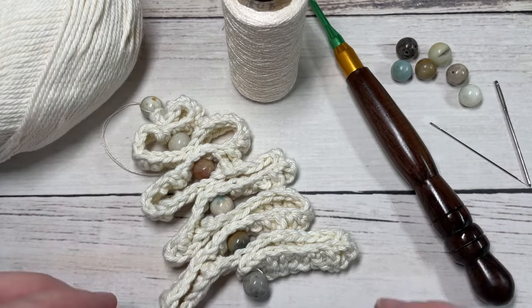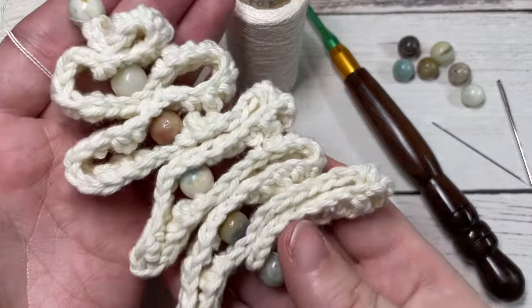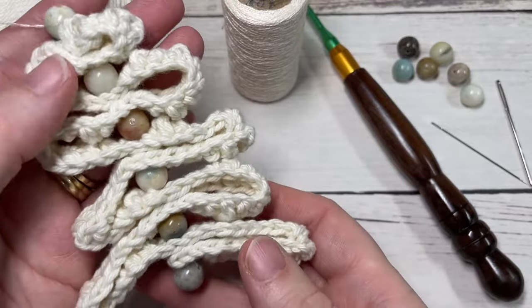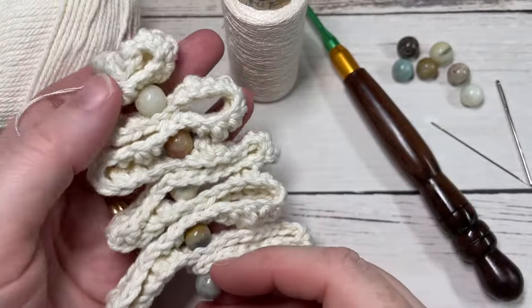Hello everyone, I'm Sarah of Bridge Textures Crochet and welcome. Today we're going to learn how to crochet these ribbon tree ornaments. Ribbon trees have been around for a long time, so today we're just going to be crocheting our ribbon before we attach it with our beads.